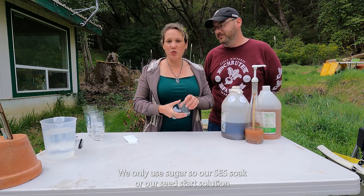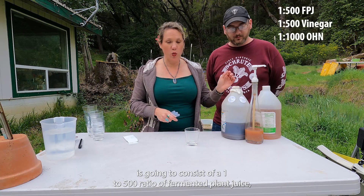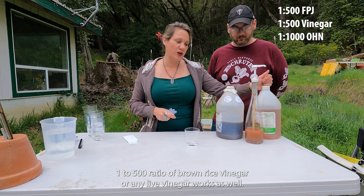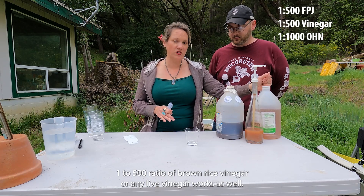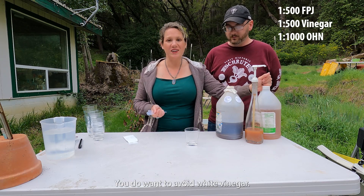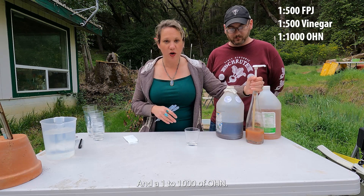Our SES Soak, or Seed Start Solution, is going to consist of a 1 to 500 ratio of fermented plant juice, a 1 to 500 ratio of brown rice vinegar — or any live vinegar works as well, homemade vinegar works really good. You do want to avoid distilled white vinegar. And a 1 to 1000 ratio of OHN.